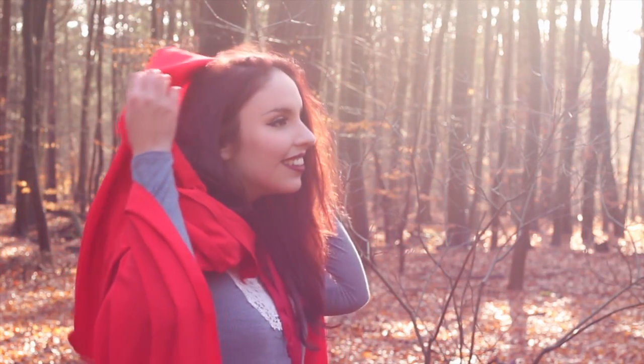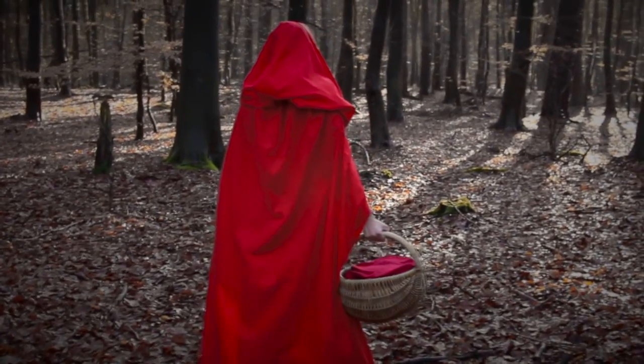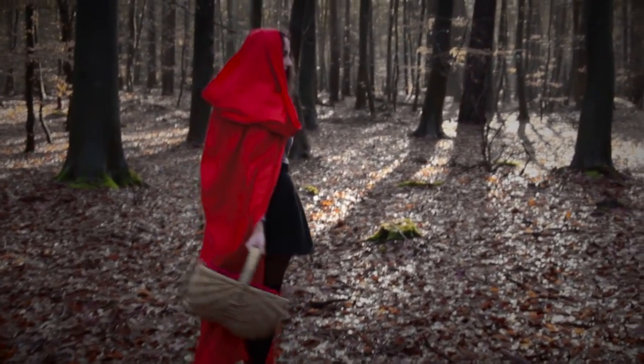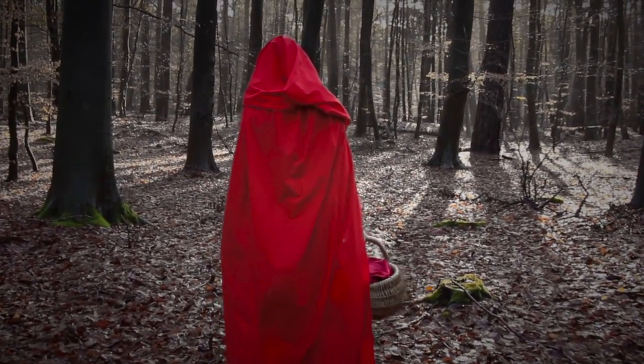Und was darf bei Rotkäppchen natürlich auch nicht fehlen? Richtig, die roten Apfelbäckchen! Deswegen trage ich jetzt noch ein bisschen Rouge auf meine Wangen auf. Und das war es auch schon – wir haben es geschafft! So sieht das fertige Ergebnis aus. Ich bedanke mich ganz herzlich bei euch fürs Zusehen und hoffe, es hat euch gefallen. Wenn ihr dieses Tutorial nachmacht, schickt mir unbedingt Fotos auf Instagram oder Twitter. Bis nächste Woche Donnerstag – Tschüss!